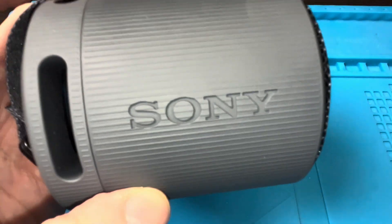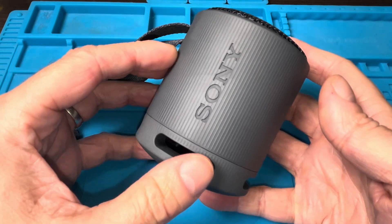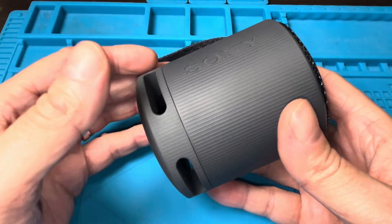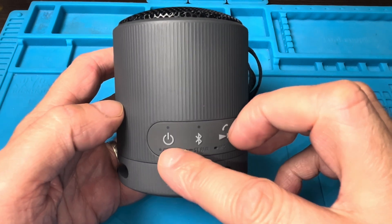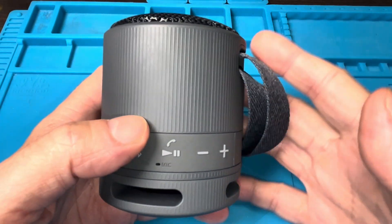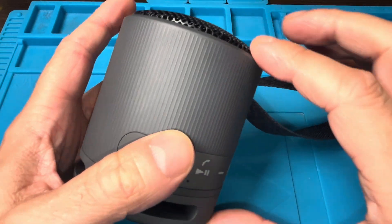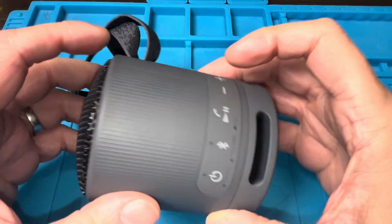Hey guys, we have here our Sony SRS XP100 Bluetooth speaker and in this video we want to explain to you how to replace the battery inside one of these speakers. In case your battery life has gotten really short or the speaker doesn't charge anymore at all, you can always get a new battery and replace it to bring your speaker back to life.